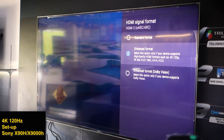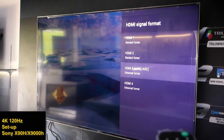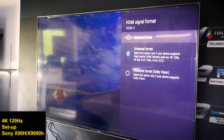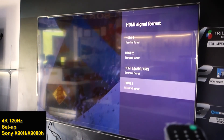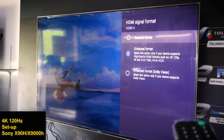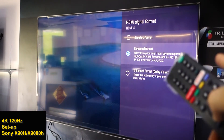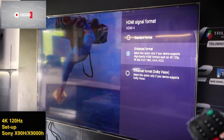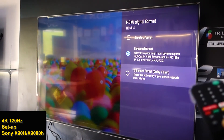These two are the options for playing 4K 120. The other input is HDMI number 4. Although HDMI 4 doesn't support eARC, it is also compatible with 4K 120 — Enhanced Format supports 4K 120, 4K 60p, and 10-bit, as well as Enhanced Format for Dolby Vision.